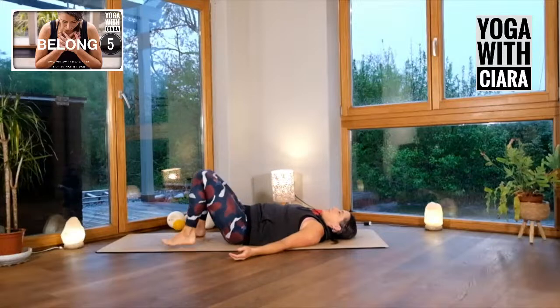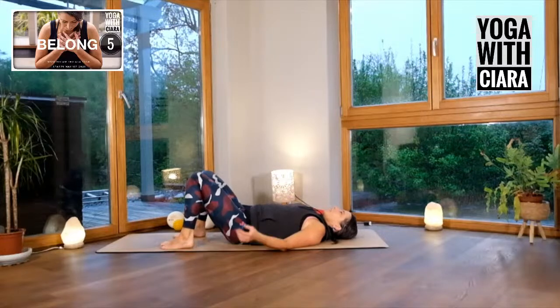Roll your legs in the other direction, really creating a sense of connectivity into the power of your legs. Both feet to the floor. Pause. Roll over onto your belly.